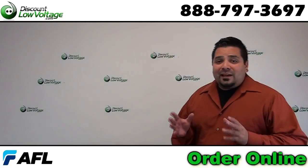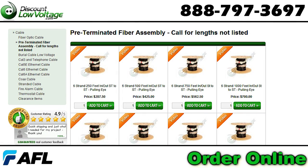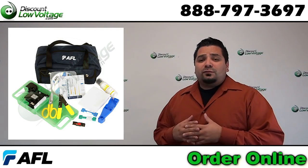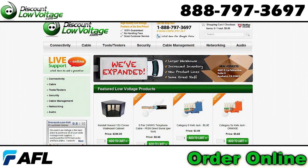And there you have it. Now don't forget we also have some options for you. We have a pre-terminated option with our assembly house — they'll put whatever connectors you want on it. We also have the connectors and tool kits in case you want to do it yourself. You can order all this stuff online at discountlowvoltage.com. Questions? Call us at 888-797-3697.